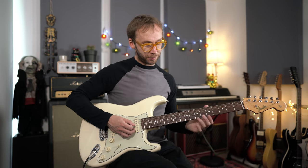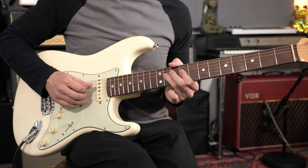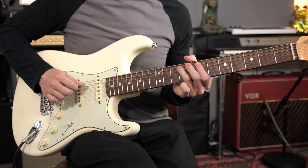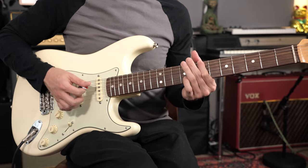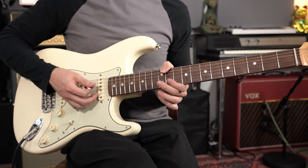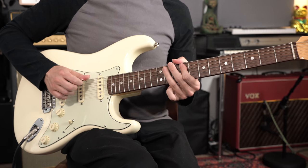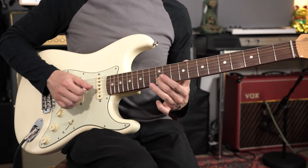I hope this video will be enough for you to grab the notes. Then we're into the second half of the solo — we're back to the B major chord, and we've got quite a simple B major pentatonic lick: sliding up to a D# note, another slide, and ending on the B.